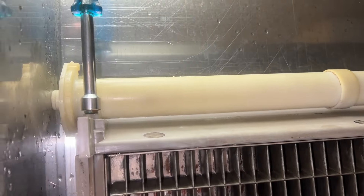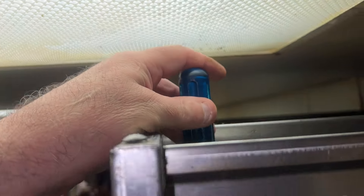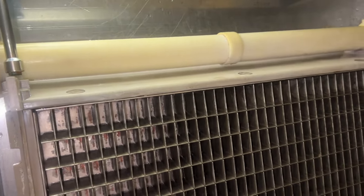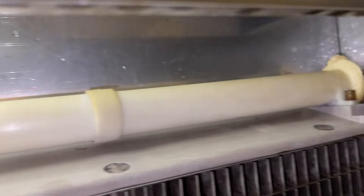If you guys are wondering what size the isomatic nuts are, they're the blue nut driver, which is three-eighths. Works in both places — very cool. Let's run some ice machine cleaner through this thing. Inside, the spray bar is all scaled up.